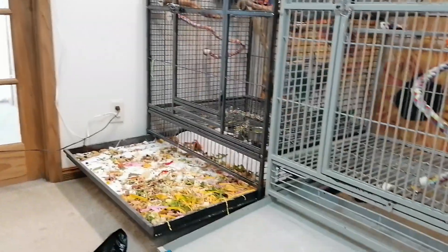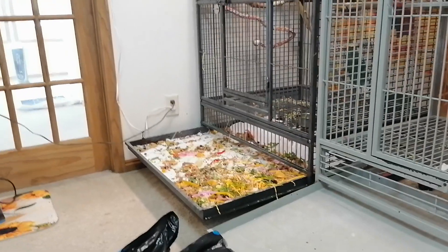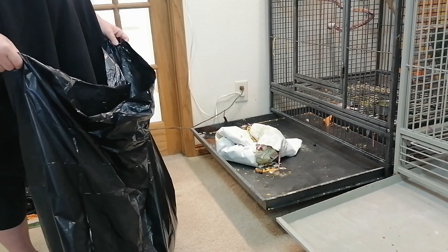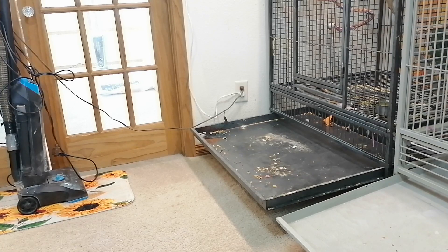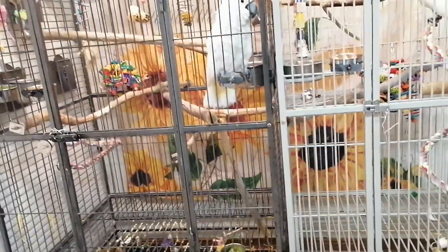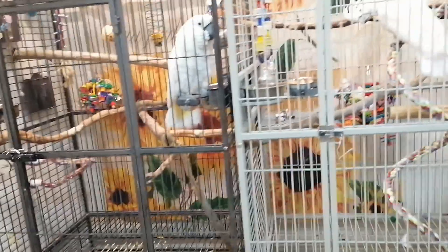Anyway, let's get back to changing the cages. I can pull out just the grate area here — this pulls out so I can clean the bottom grate area without pulling the whole cage out. Cockatoos are not like cockatiels — they poo all over the bars, so it's just a quick washing off of where they pooed.